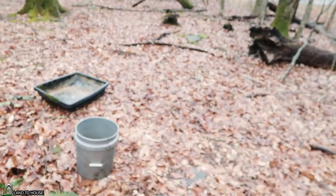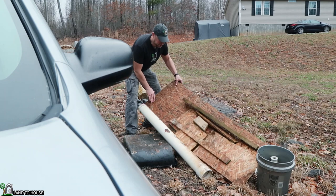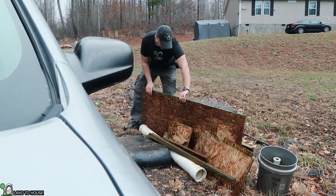I know this video doesn't really have much excitement in it, but maybe it's motivational enough — if you've got some random junk laying around your place, just toss it out. No need to save this kind of stuff.